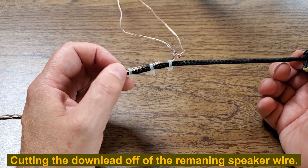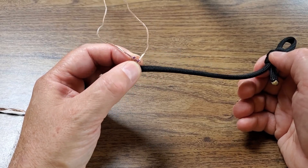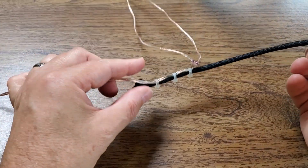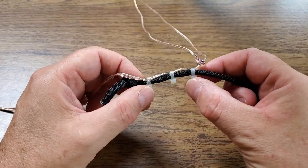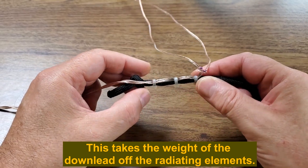How you hang this, I've seen several different ways. I've seen some people thread a zip tie through the loops. In my case, I had this short bite of paracord, so I tied a knot at the end, tied a loop at the top, and just used a couple of zip ties to hold the down lead here and cinch them up pretty tight.